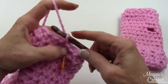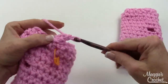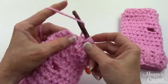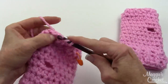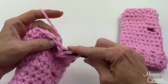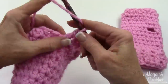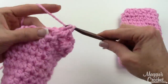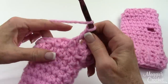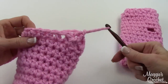Then you chain 2, and that's going to count as a back post double crochet. You just work the front post, back post stitches around the half double crochets of round 14 — just go back and forth. It's still a post double crochet stitch, but now it's being worked around the half double instead of the double. This will be the final round. You continue around like that until you finish the round, then join like you joined the others.